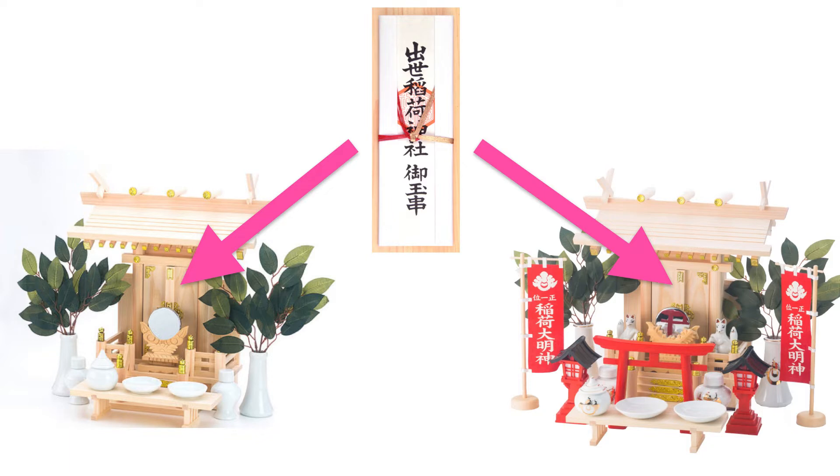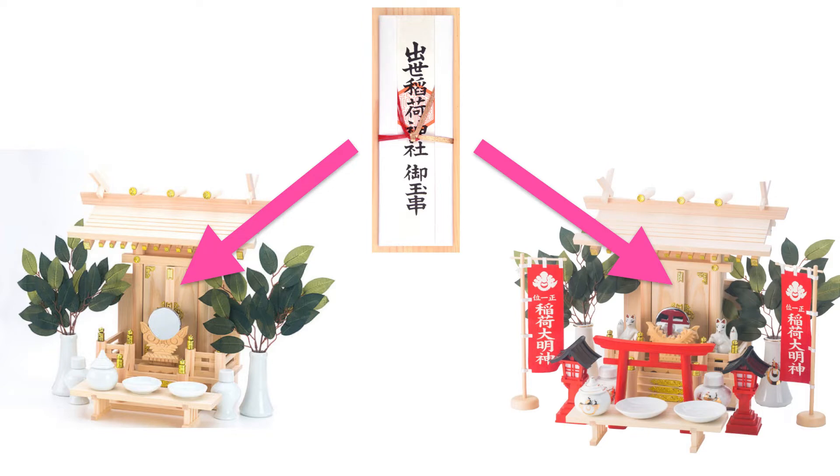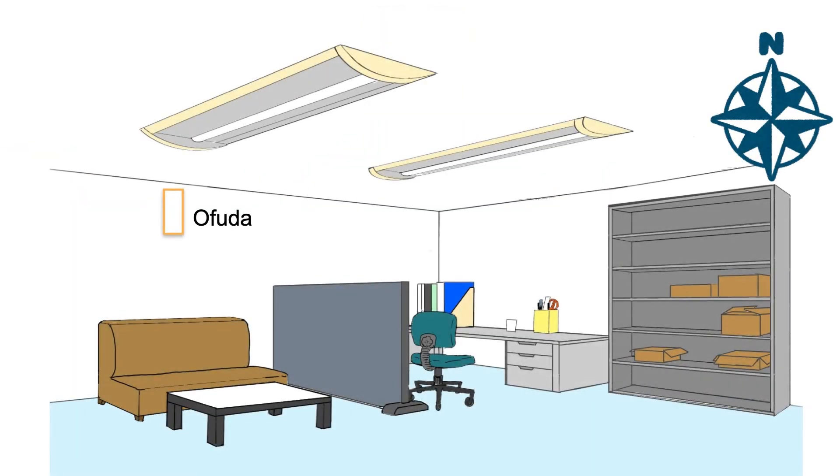Place the おふだ in a kamidana. But if you cannot get the kamidana, it's okay. You can use an おふだ stand or even just use the おふだ by itself on the shelf. Place the おふだ or kamidana high on the north or west wall at home in your living room or home office.